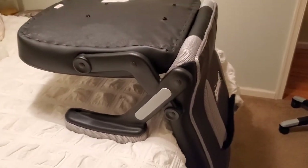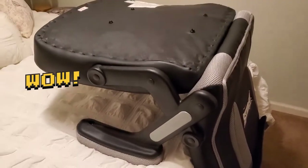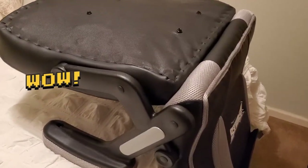We got the back, the arms, and everything attached to the seat — that literally took 10 minutes — and now we're going to put the bottom on.